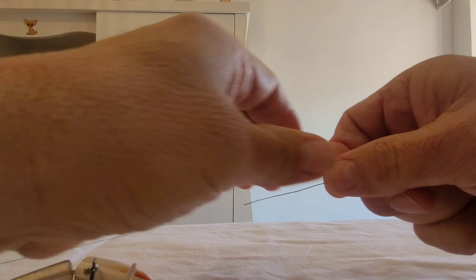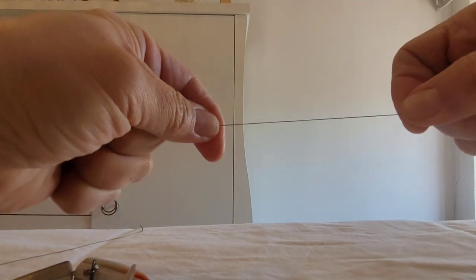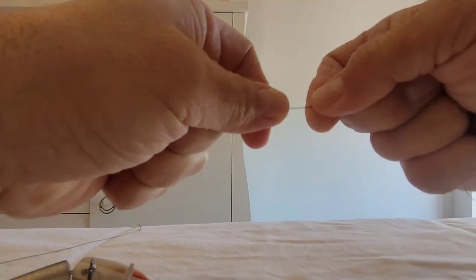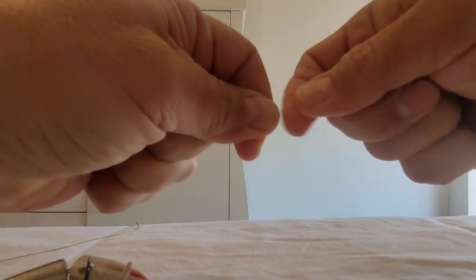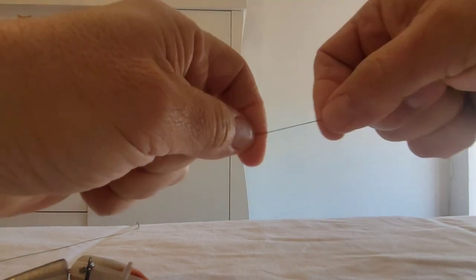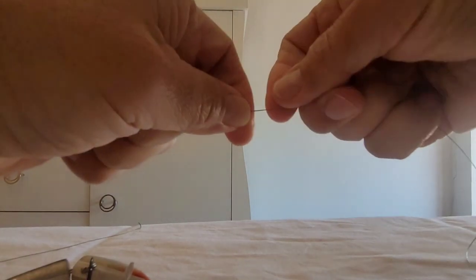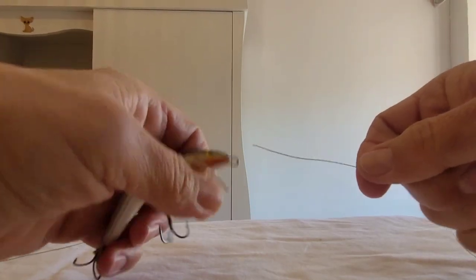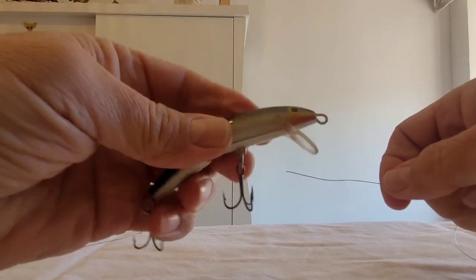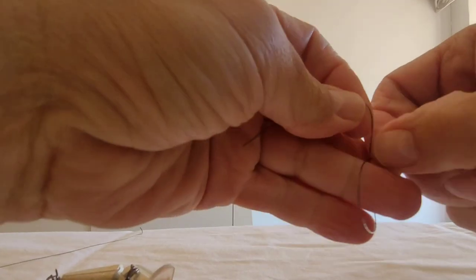Y por último tenemos el nudo de tipo lazada, del cual hicimos un vídeo hace poco tiempo. Os dejaré el enlace en la descripción de este vídeo para que vayáis directamente a ese vídeo, donde se explica íntegramente este nudo. No obstante, aquí os lo voy a enseñar también a hacer. En este caso, cogemos y hacemos un nudo al hilo, como si fuéramos a hacer un nudo normal.